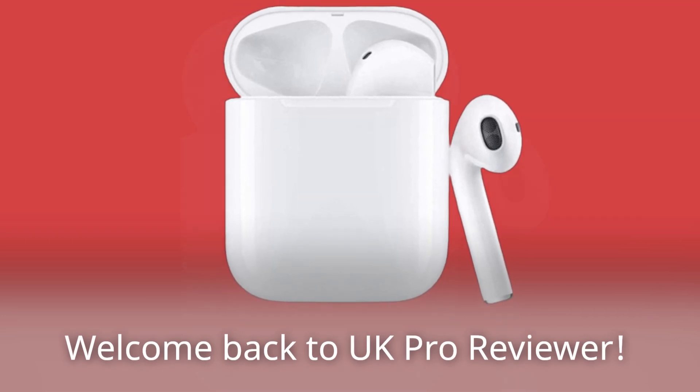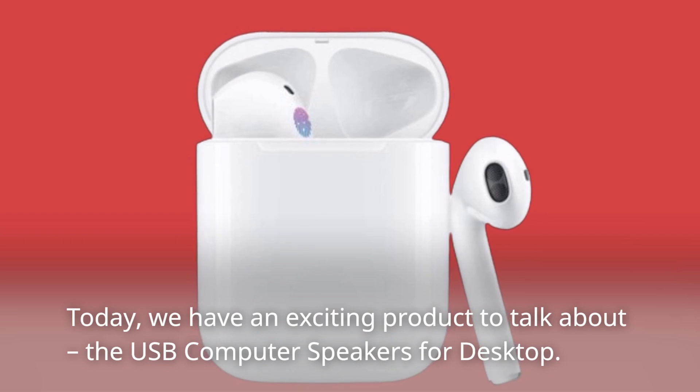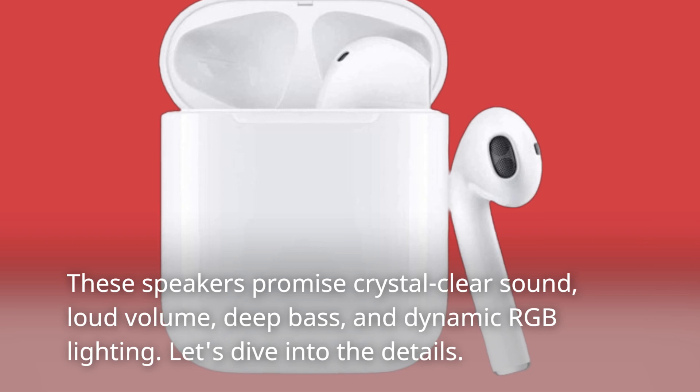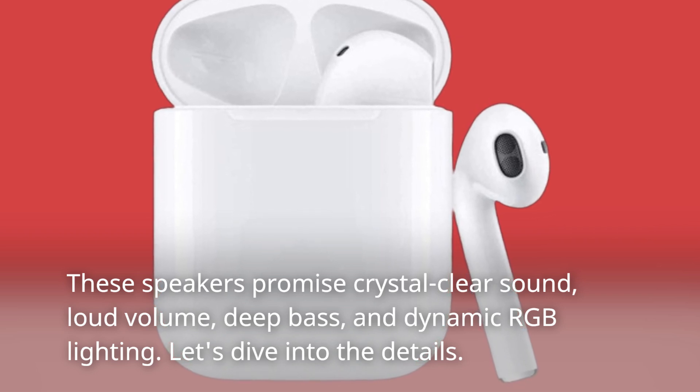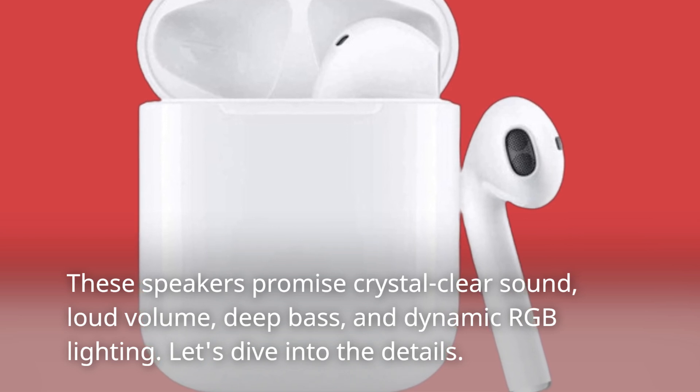Welcome back to UK Pro Reviewer. Today, we have an exciting product to talk about: the USB computer speakers for desktop. These speakers promise crystal clear sound, loud volume, deep bass, and dynamic RGB lighting. Let's dive into the details.